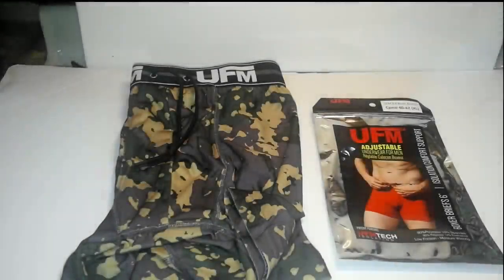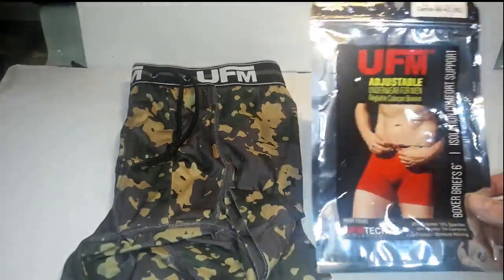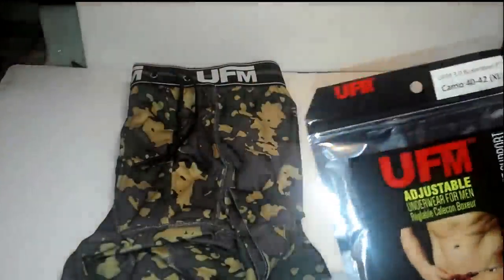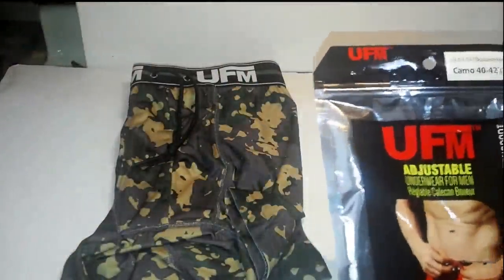Hi, this is Jim, and today I'm reviewing the UFM 3.0 Boxer Briefs Adjustable Underwear for Men. They come in this nice ziplock bag, so you can make sure that your underwear is fresh.